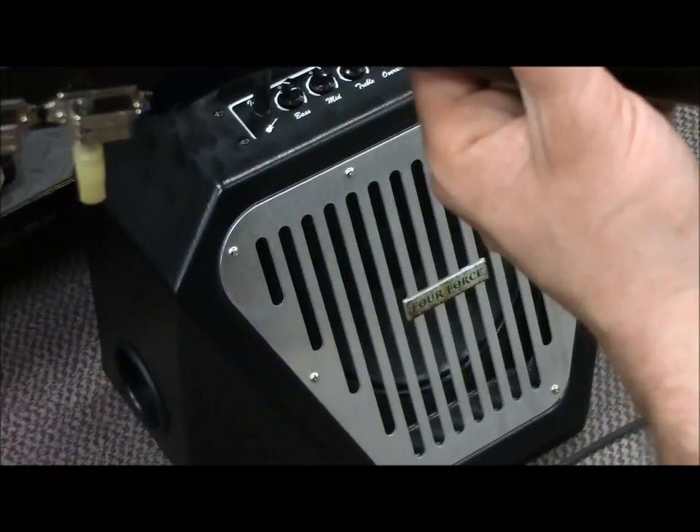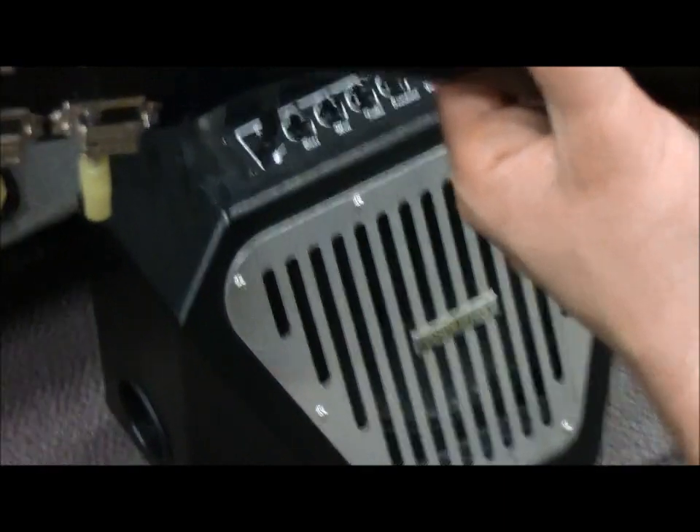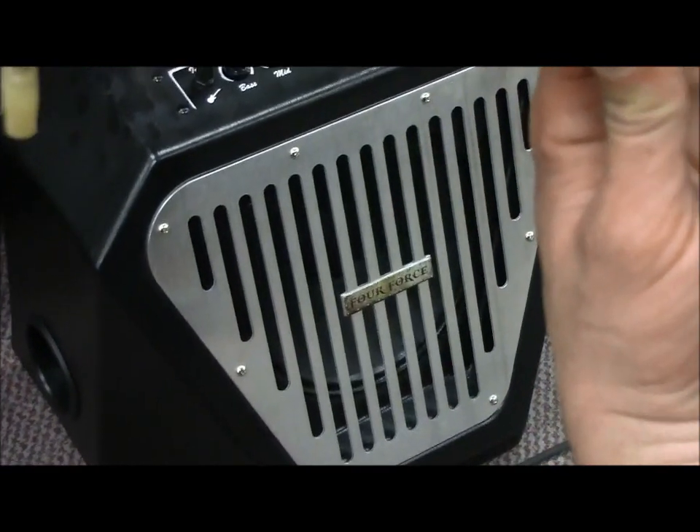Hi guys, Dave in Texas here. I'm at a favorite store for guitars and Tim's going to do me a big favor of demoing the little 4-Force against another tube amp. Go ahead Tim.